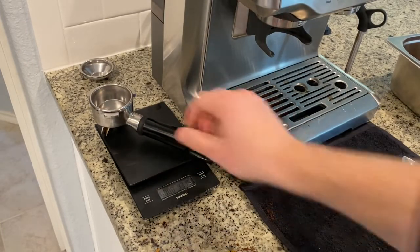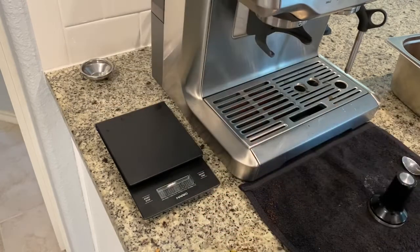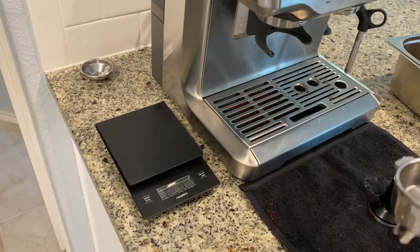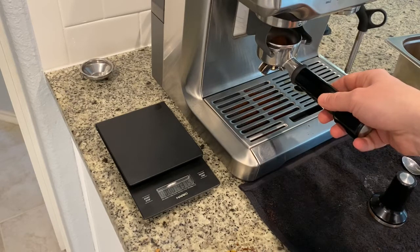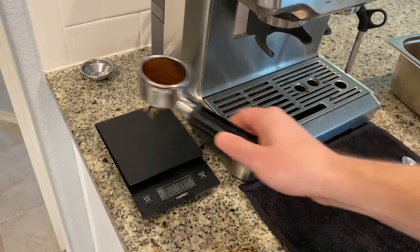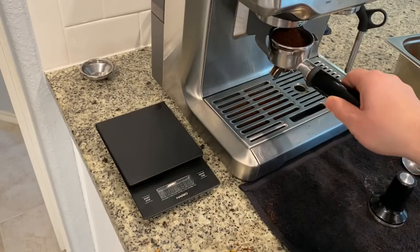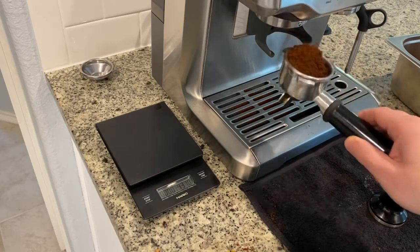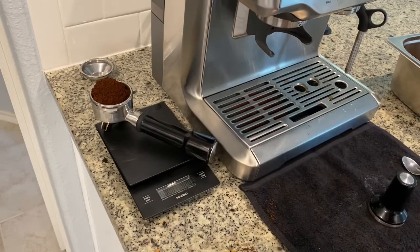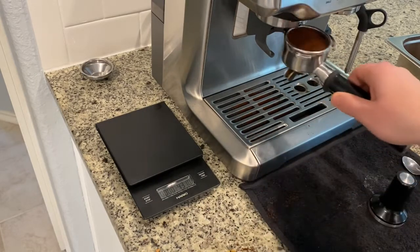The reason I put the empty portafilter on the scale is to get the base weight, so I'll tare it to zero and then put the coffee in and measure from there. We're shooting for 16 grams again. On the first try we're at about 10 grams, so we need a little bit more. This time we got to 13 grams — closer, but still not there. We need to be exactly at 16.